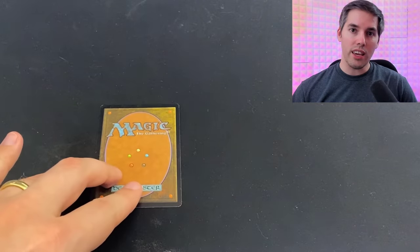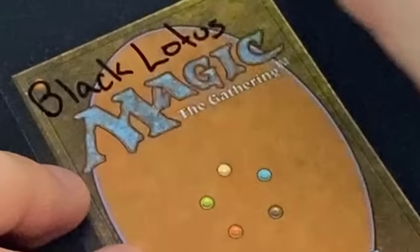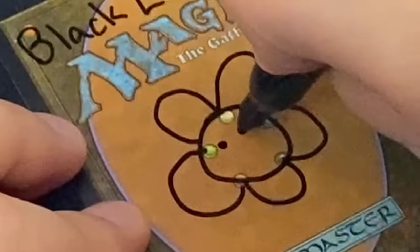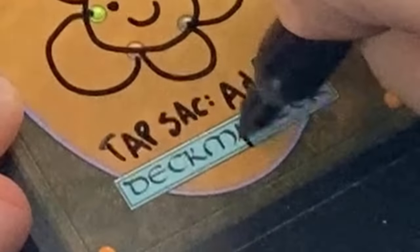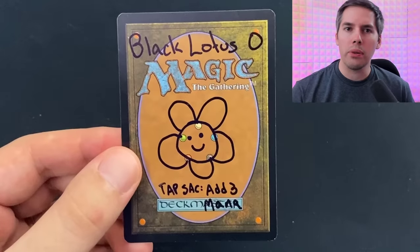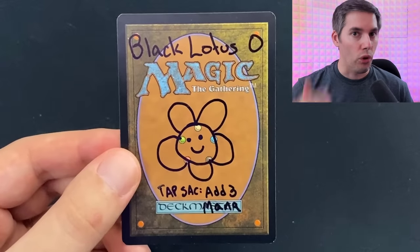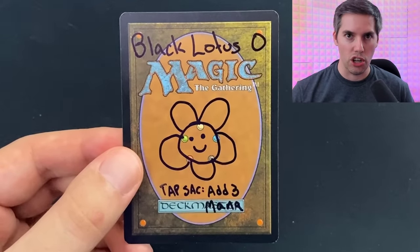In this next magic hack, I'll show you how to turn any magic card into exactly the card you want. All you need is a magic card and a Sharpie. Let me show you how it's done. And there you have it — you can make any artifact, creature, planeswalker, enchantment, land, anything at all. Throw it in a sleeve and it's good to go. But full disclaimer, just in case somebody needs to know this, these are not tournament legal.